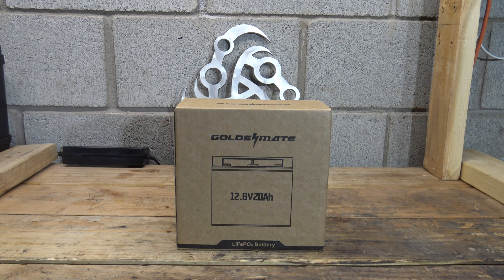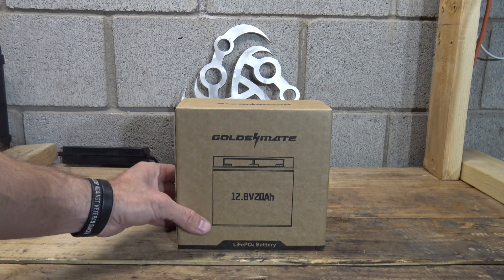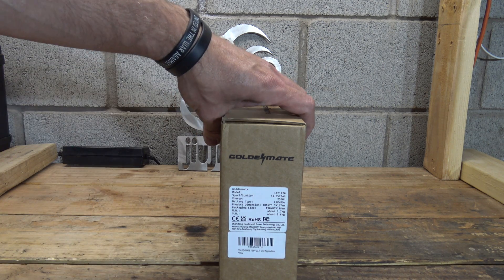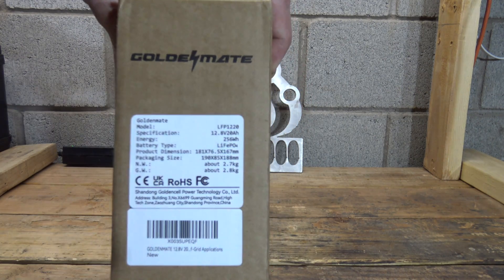At the time of filming this video, you can pick this battery up for about $70. If you're interested, I'll put a link in the description box below. This battery has a built-in battery management system, which is really cool — it's a 20 amp BMS. It also accepts anywhere from 4 all the way up to 10 amps of charge input.